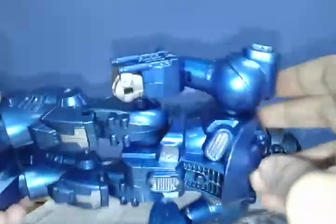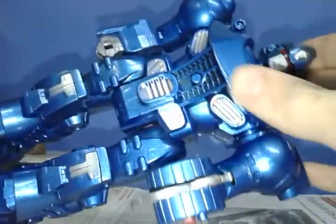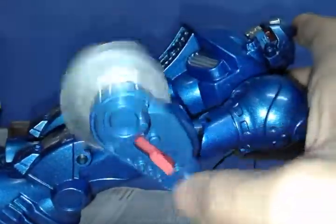It has some pecs here that might be like machine guns or something. And of course he does have that special arm. I like that.